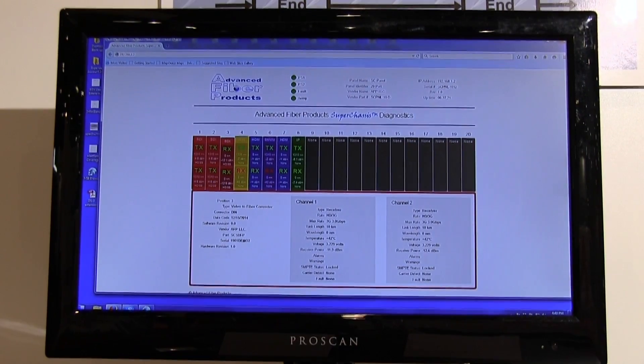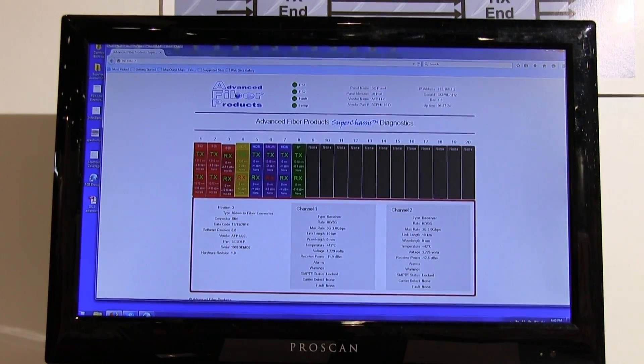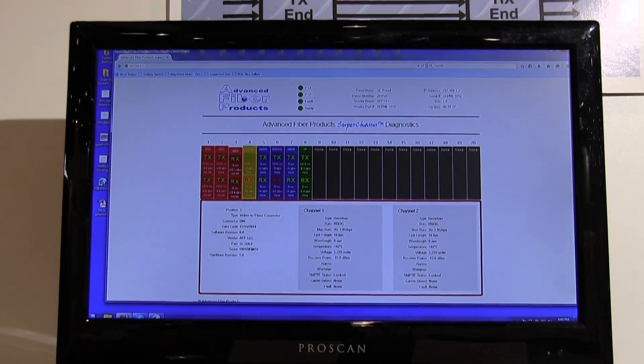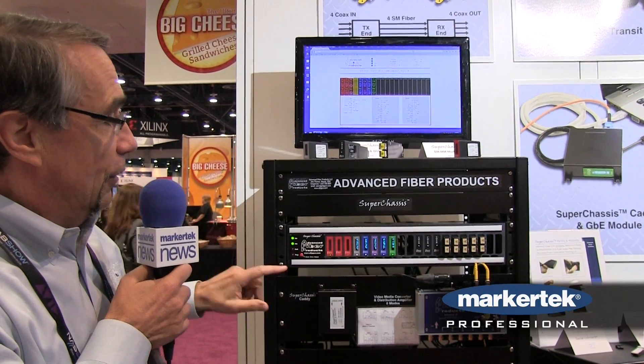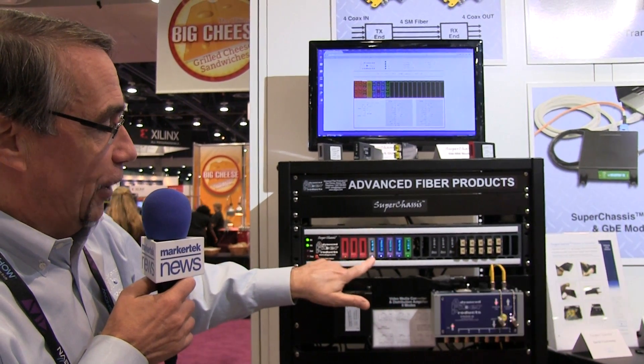The panel comes with dual redundant power supplies and can be remotely monitored over either a GUI interface or an SNMP browser if your situation requires that. In addition to the remote diagnostic monitoring from SNMP, the modules all feature onboard OLED displays of their diagnostics.